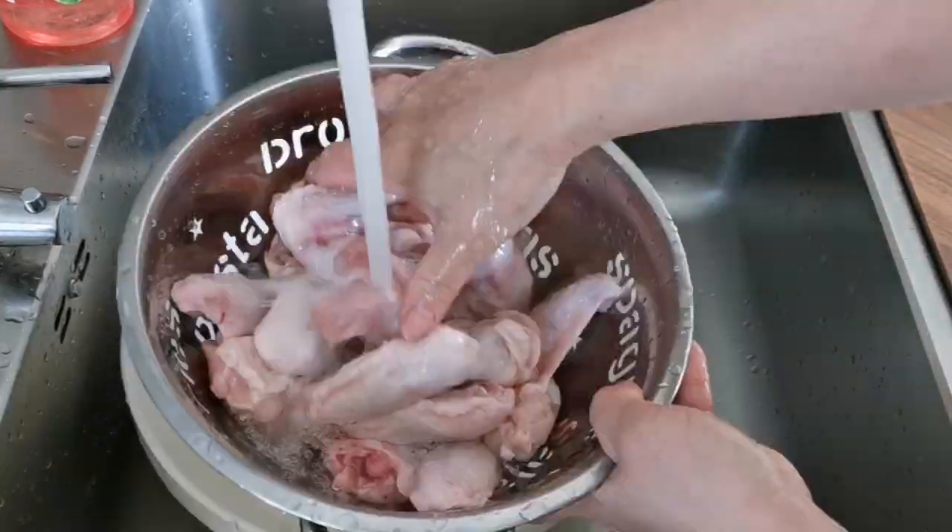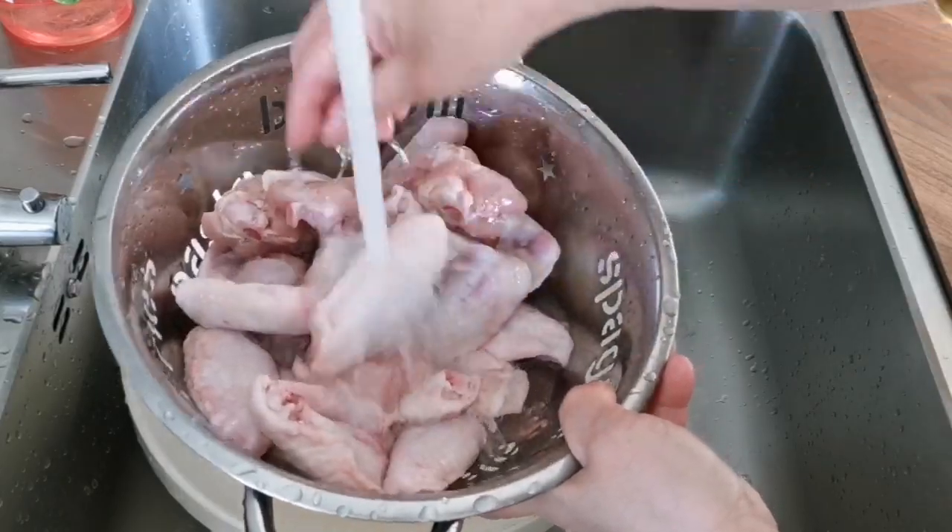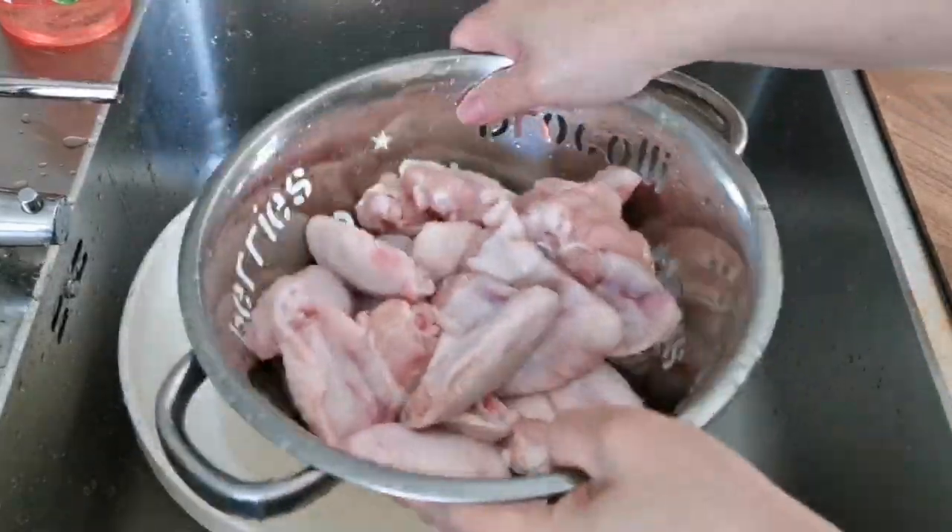You want to wash them a second or even third time until the water runs clear. Then let them drip dry.